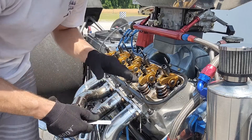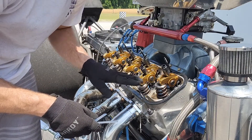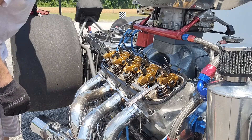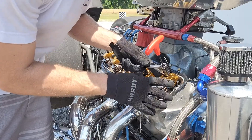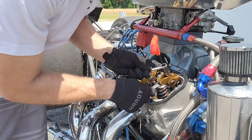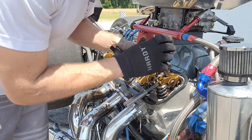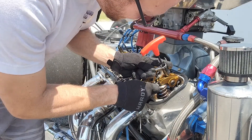You'll want to check with your engine builder and cam card to get the spec for yours. My intakes are supposed to be 24 thousandths and my exhaust are 26 thousandths. That's what's called hot lash, meaning you're supposed to bring the engine up to operating temperature and check it warm, because all of these components will grow and expand — your clearances will move. Engine builders and cam cards typically specify hot lash because that's what your engine will be operating at.